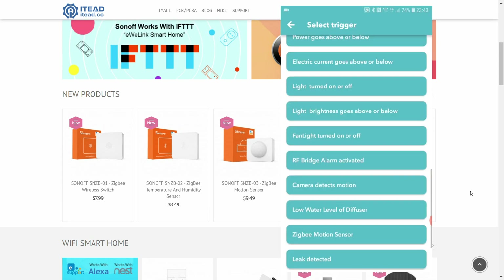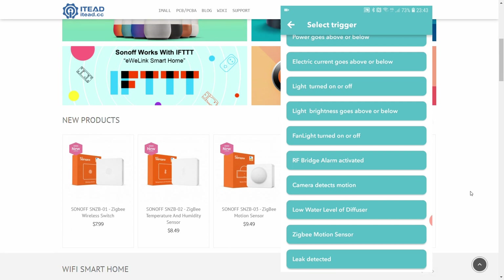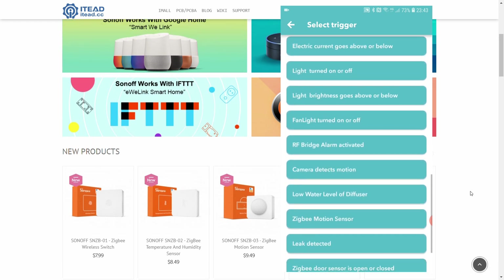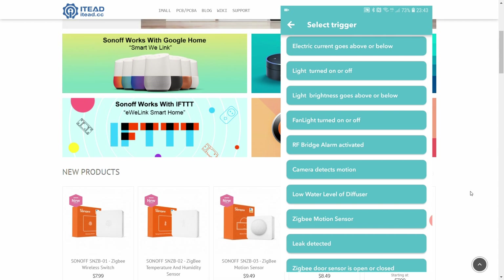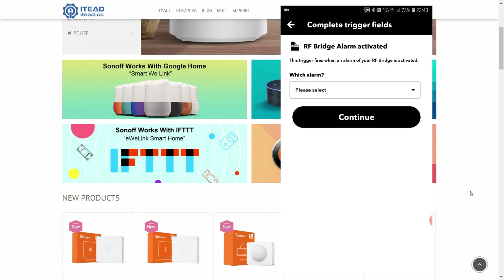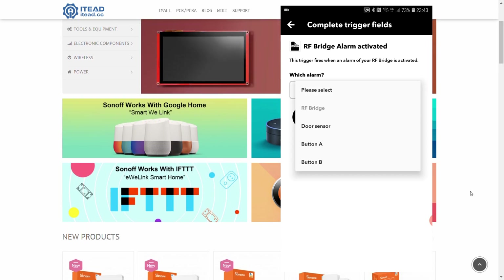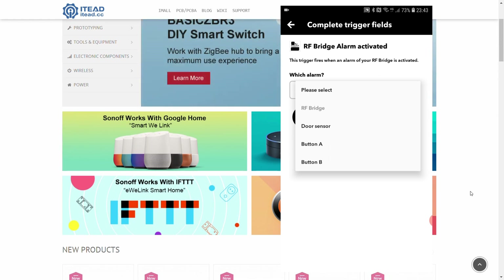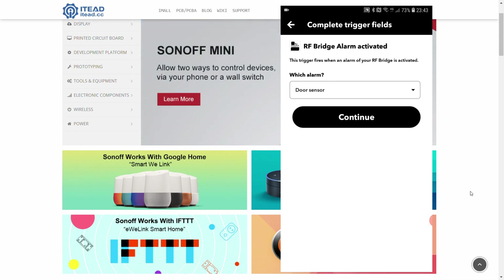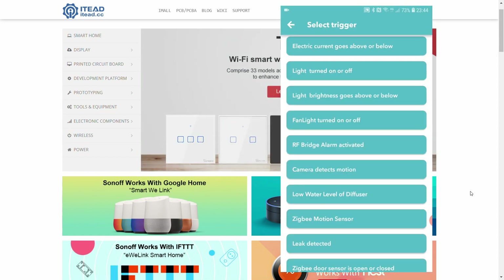The next trigger is RF bridge alarm activated. This confirms that the door sensor shown earlier is a different product from the RF bridge. Everything connected via the RF bridge — door sensors, buttons — appears here. Selecting an alarm shows all the alarms configured in my RF bridge, so you can use these as IFTTT triggers, which is a nice extension of the older RF bridge devices.